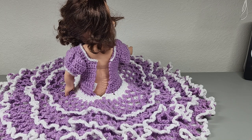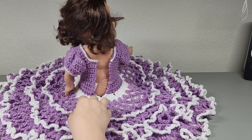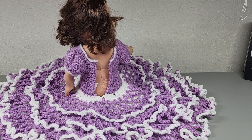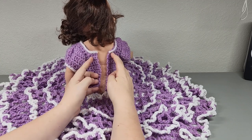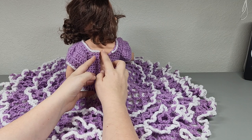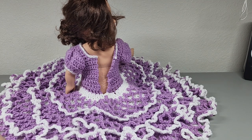Hi everybody, welcome back to my channel. We are going to start Part 3 today with the bed doll - our lacy bed doll dress. We're going to add a little flap right here because we're going to sew our buttons down this side of the dress. If we did that the dress won't close right, so we'll add a little flap so we can use our buttons on that flap, and the back of the dress will be closed.